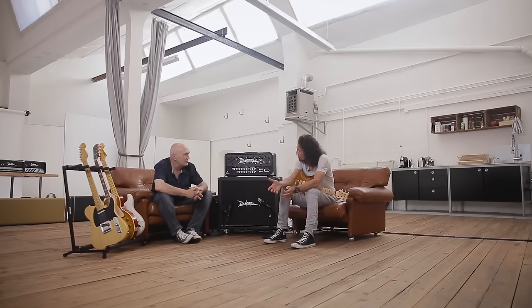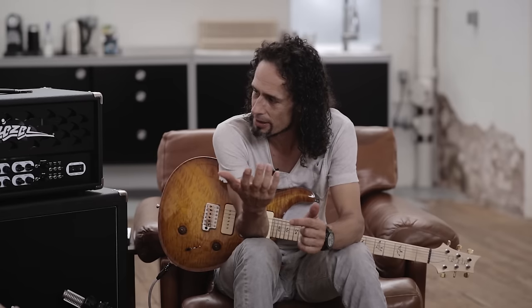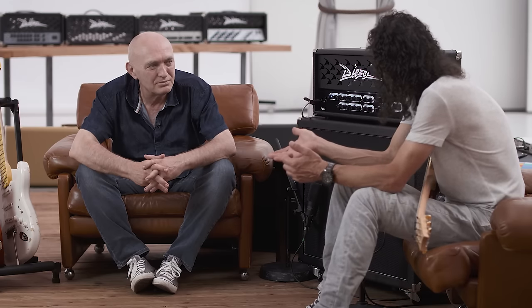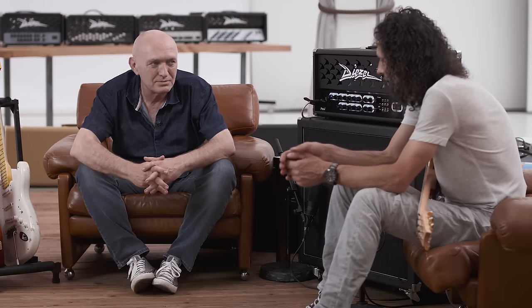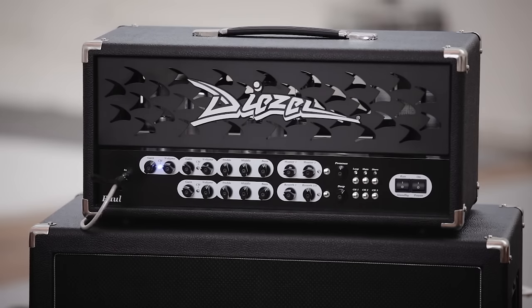Weil wir hatten ja den Class-A-Amp, den Schmidt. Das bisschen, das 1%, was man vielleicht verliert – ich könnte nicht mal definieren, was man verliert. Das holst man eigentlich doppelt raus, weil der zweite und dritte Kanal einfach für jemanden, der Class AB gewohnt ist, hat er diese gewünschte Straffheit. Wobei das natürlich auf die Spieler ankommt – wenn einer Class A spielt die ganze Zeit, der wird sich auf dem Class A mit Sicherheit besser bewegen können. Also immer wertfrei eigentlich. Ich denke, es ist ein guter Mittelweg.